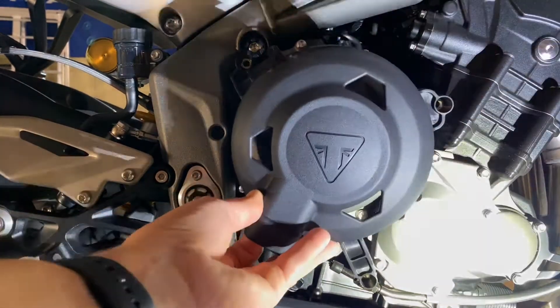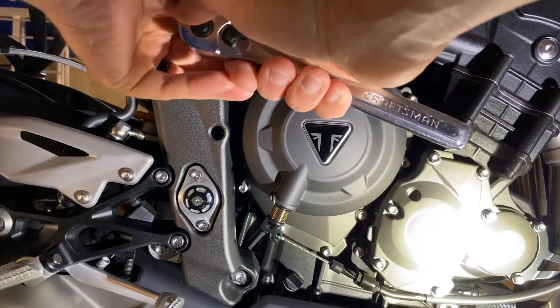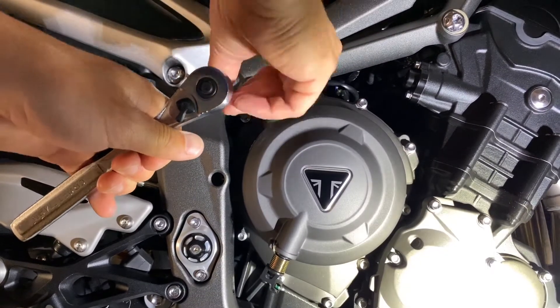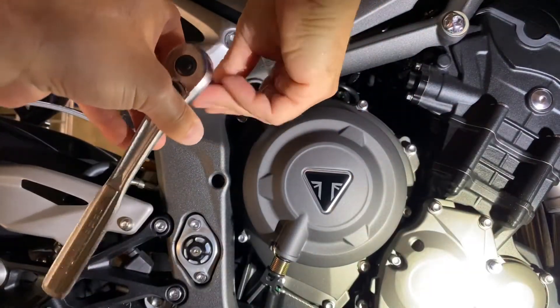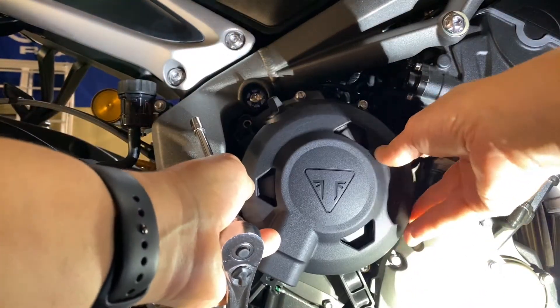So one, two, three. I'm going to show you this kind of case and make sure you're following along with the right one.